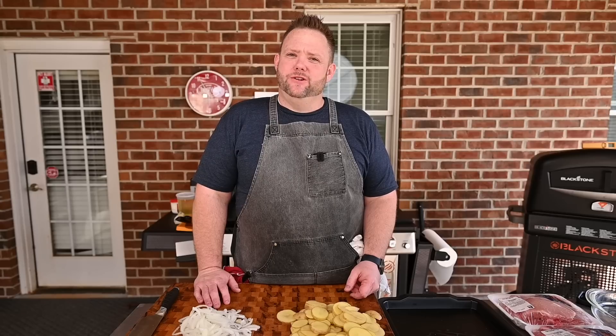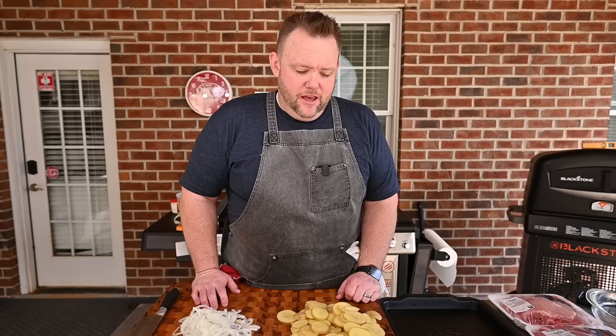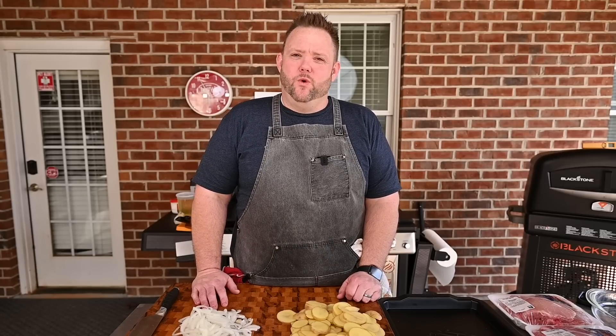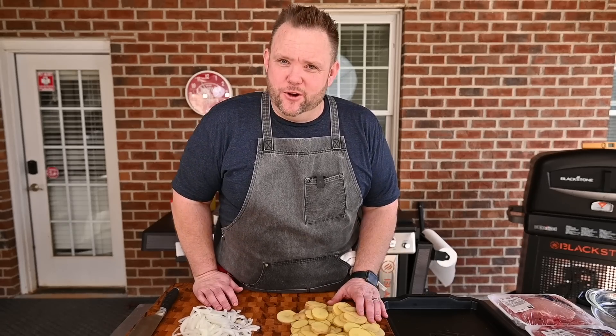We had these fried pork chops and taters like almost every week — this was a staple in our house. My mom would come home from working and she'd bread up some pork chops and have them with fried taters in an iron skillet. Boy, some good groceries. This right here kind of puts me in mind of that, so it's kind of an ode to my childhood.